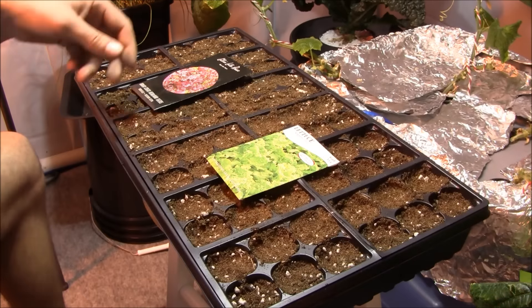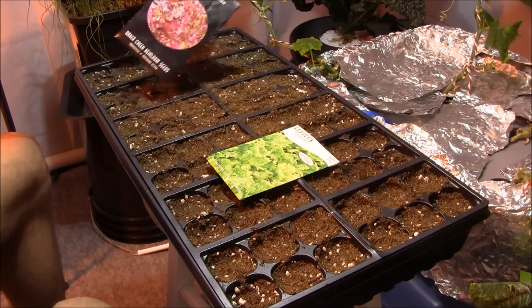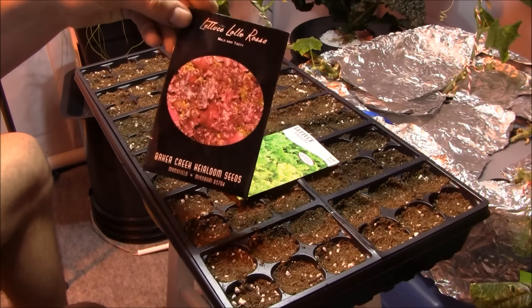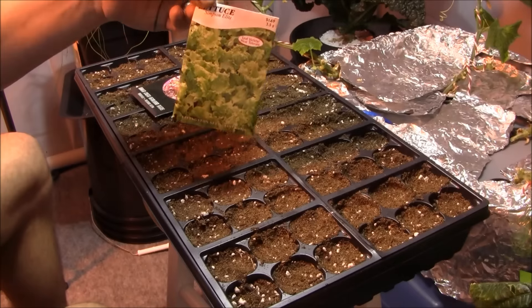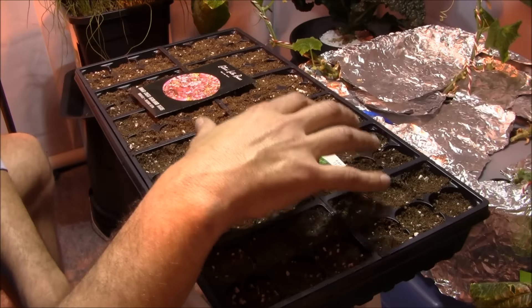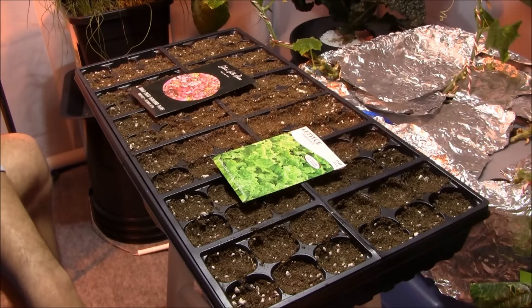I planted half a flat of Lalo Rosa red lettuce — I love this lettuce. Secondly, we've got your basic Simpson Elite — that's the black seed lettuce right here. So I've got half a flat of that and half a flat of the other. They're both loose leaf varieties. This one grows kind of big, this one's more of a medium-sized plant, and I was going to stagger the planting outside — I thought it would look kind of cool.